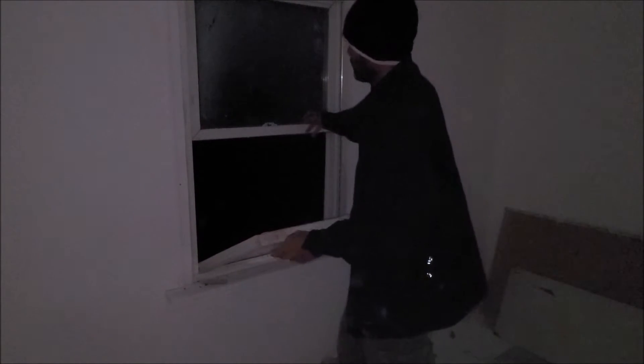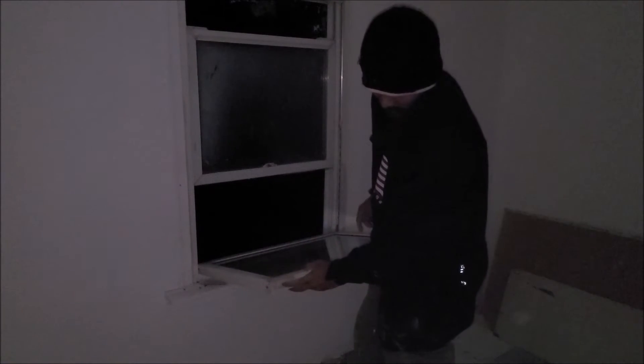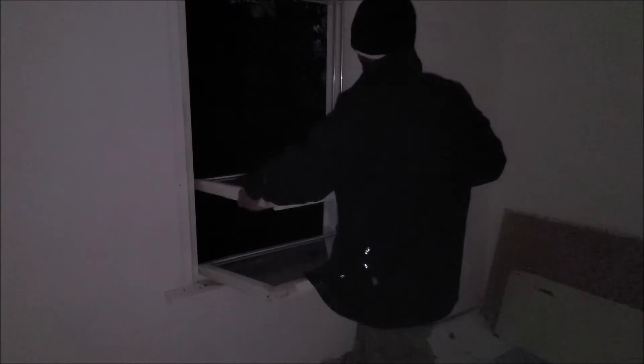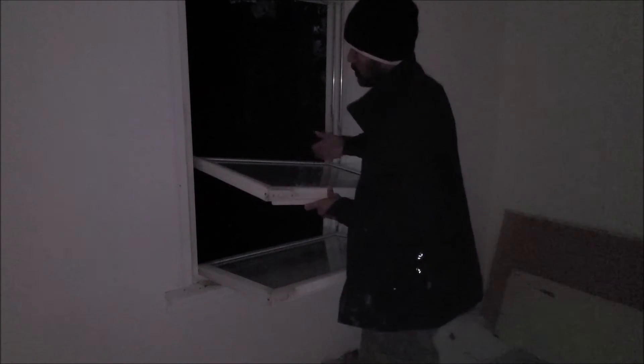Unlock it. For example, if you want to remove this one — the top one — you have to tilt the bottom one. The latch is on top of it, just like this. You see the latch. Then you just tilt one side on top, one side backwards, and you pull it out.